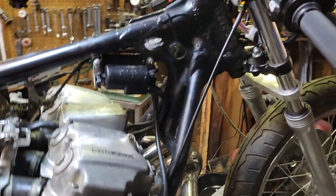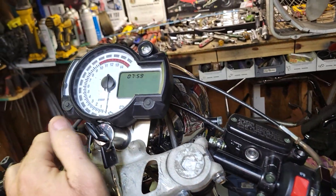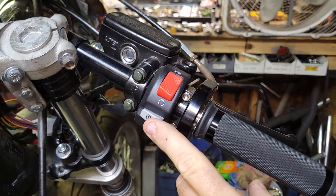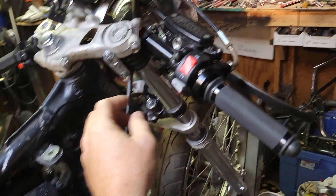More parts showed up up here also. We now have a kill switch and a start switch so we can turn the key on. Everything works — hit the button, headlight comes on, and we got power.